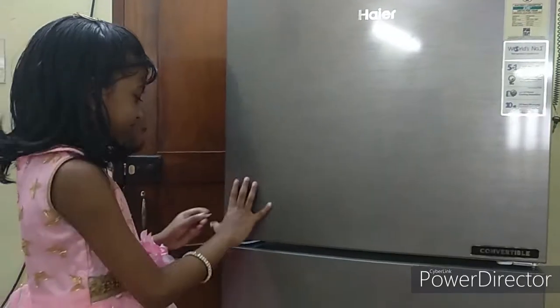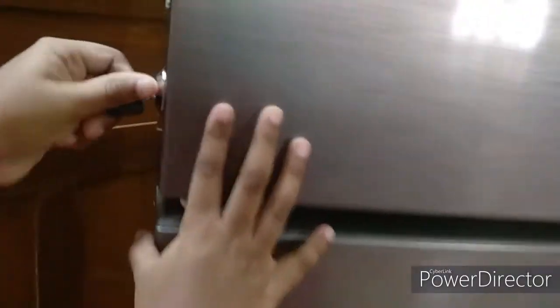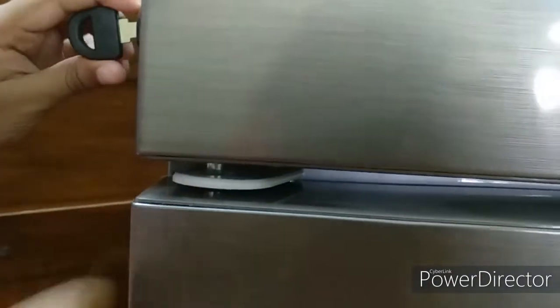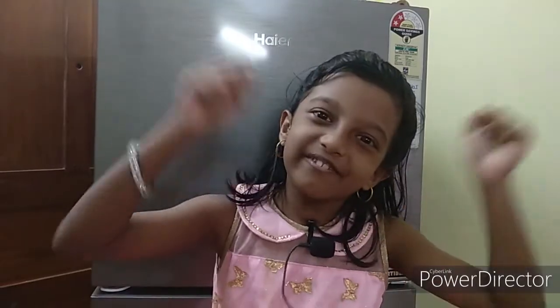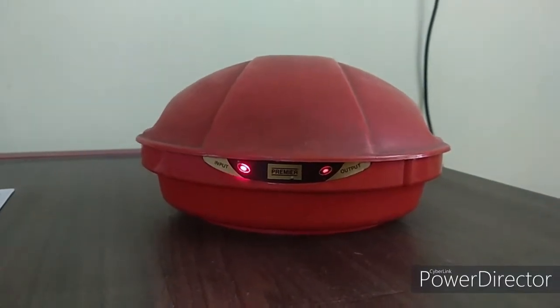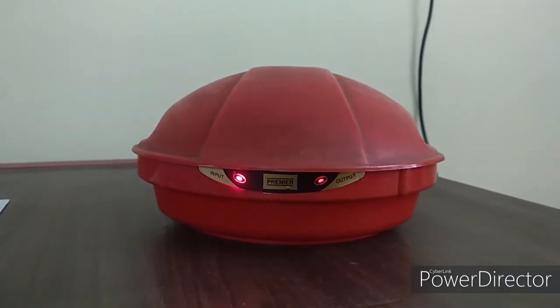You can also use the locks right here. This fridge comes with an inbuilt stabilizer. The model number will be given in the description. It is advisable to use the fridge with this stabilizer even though the fridge has an inbuilt stabilizer. This is free home delivery, and the price and model number will be given in the description.